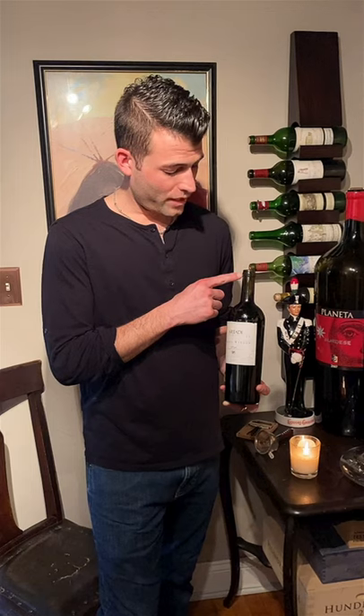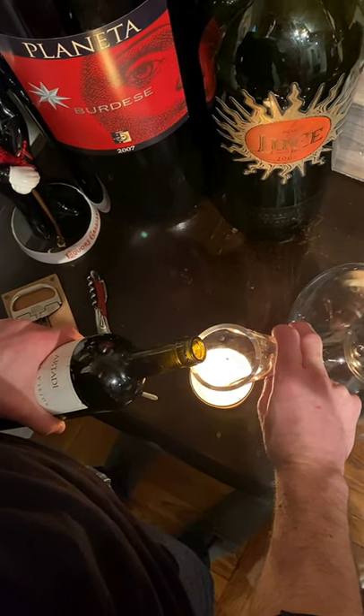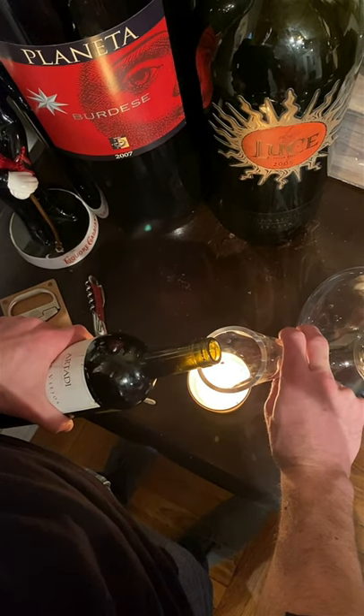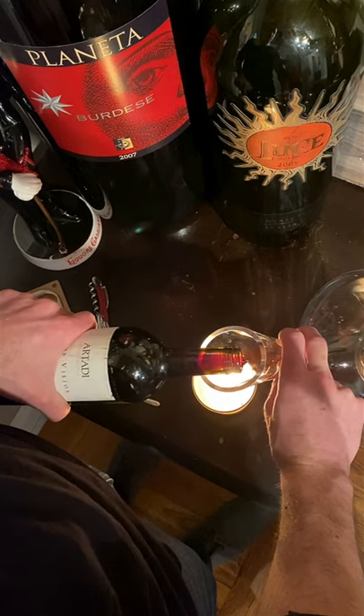To prepare your bottle for decantation, you always want to remove the entirety of the foil — that will allow you to see the wine as it passes through the neck of the bottle, and I'll explain that in a minute. So now you're ready to decant. You've lit your candle, and placing the bottle and decanter gently over the candle, you want to slowly pour it into the decanter.